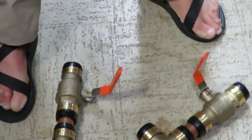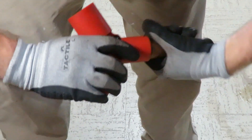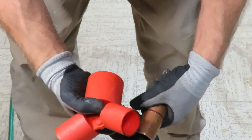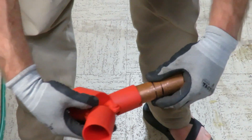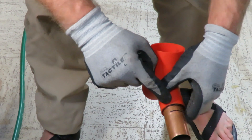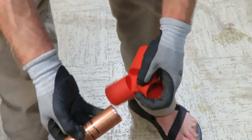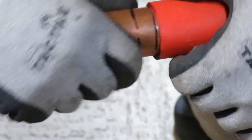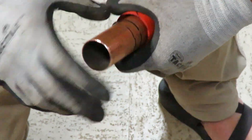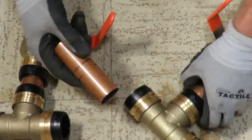This is a deburring tool which you can use to get rid of burrs. This is a SharkBite tool that you can buy. It allows you to mark how deep the pipe should be inserted so you know you got the full insertion, and it also has this little metal disc that will cut the edge off these pipes so that you have no sharp edges that would harm the o-ring inside that makes the seal.